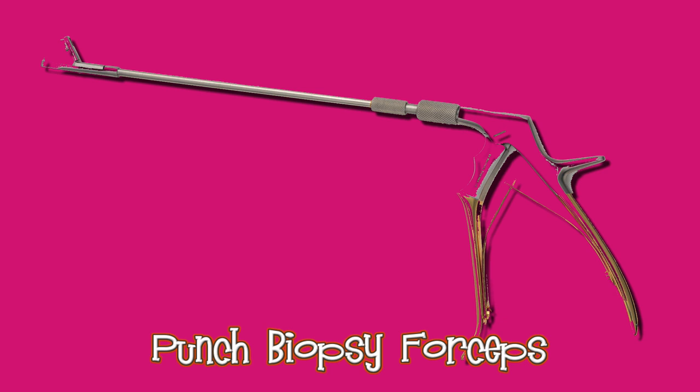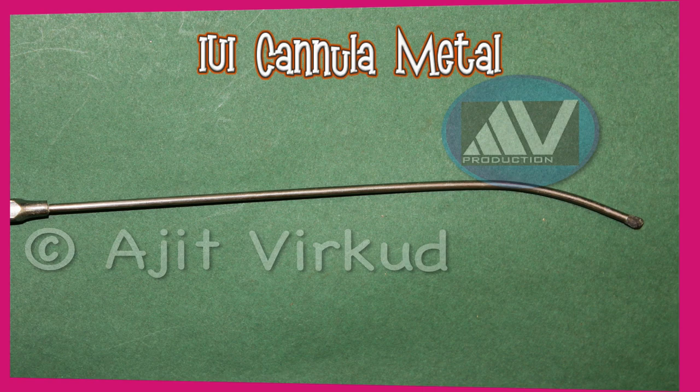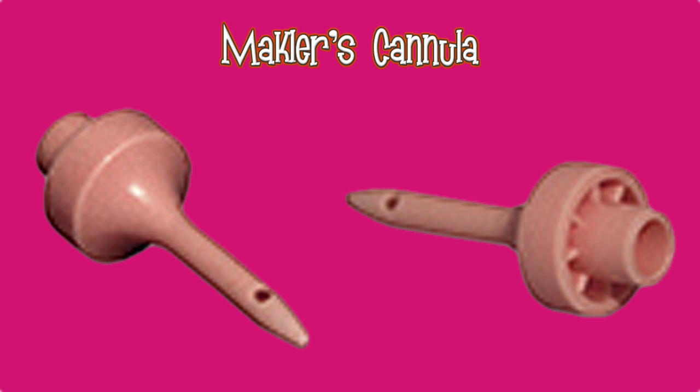This is metal intra-uterine insemination cannula. This is disposable plastic IUI cannula. This is Mackler's IUI cannula.